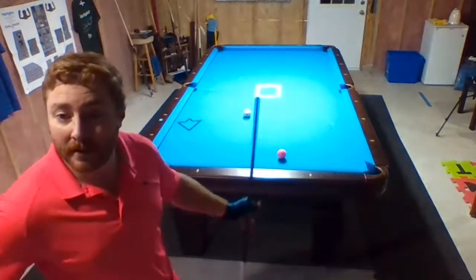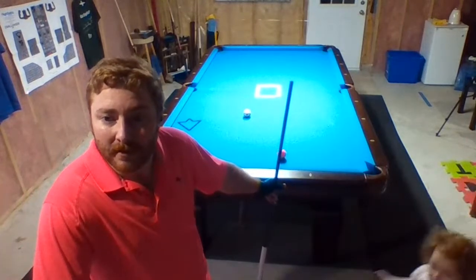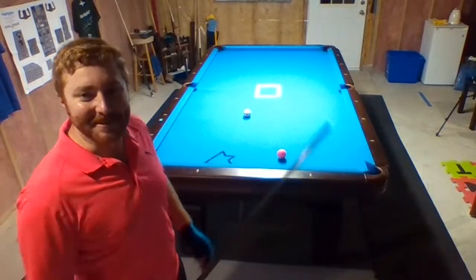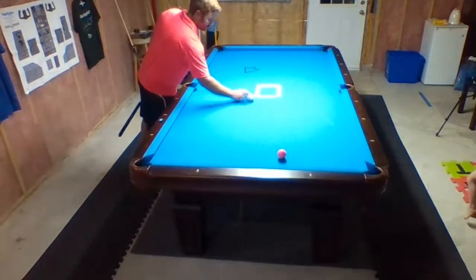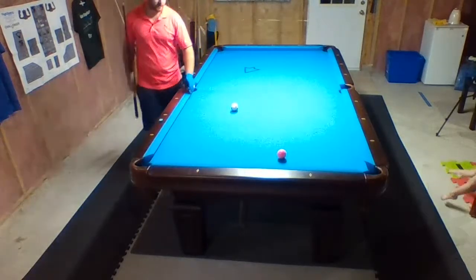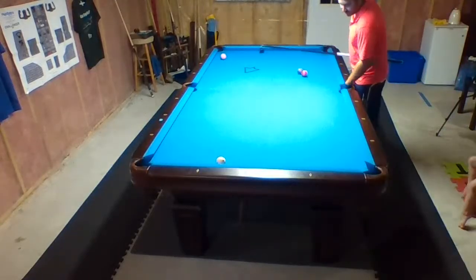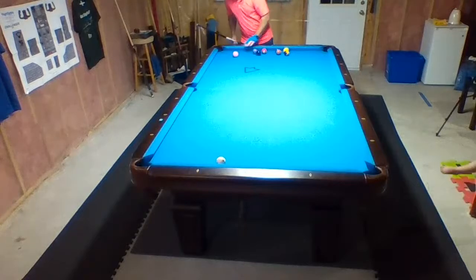Do you guys want to see some nine-ball now? I don't want to give too many tips away — I don't want Darren watching this and learning from me. I'm playing Darren at 8:30 Eastern Standard Time on Tuesday, from Jim's channel — thanks to him for hosting. It's an awesome group of guys there too — it's all community we have.